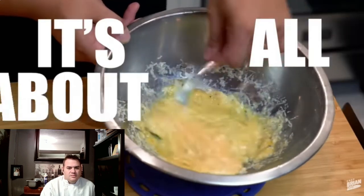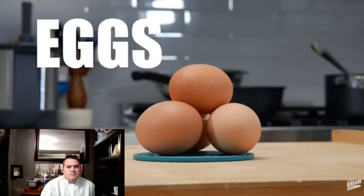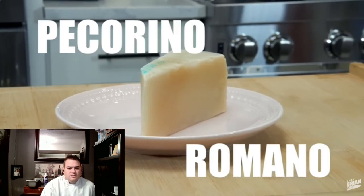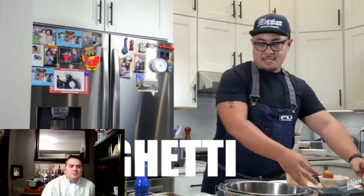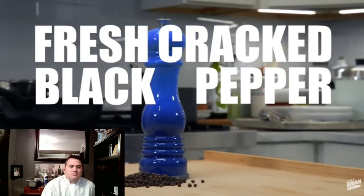I'm inspired, so I'm going to show you how I do it in my home kitchen. This dish is really simple in regards to ingredients — it's all about the technique. Ingredients include eggs, Pecorino Romano cheese (if you can't get that, you can use Parmesan), spaghetti, guanciale, fresh cracked black pepper, and extra virgin olive oil. The guanciale is the pork jowl or cheek — basically it's cured like a bacon.